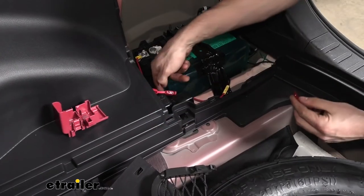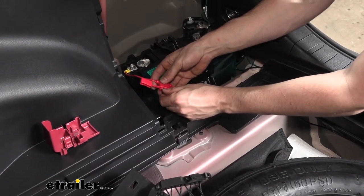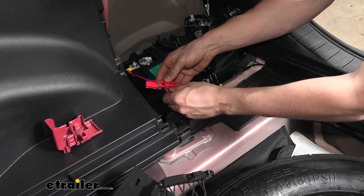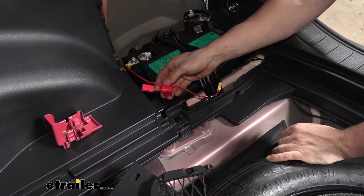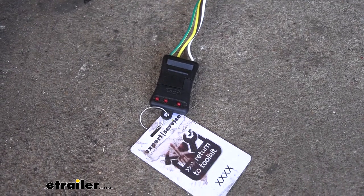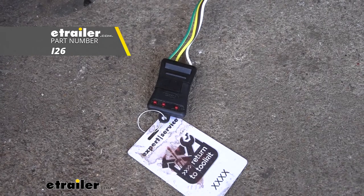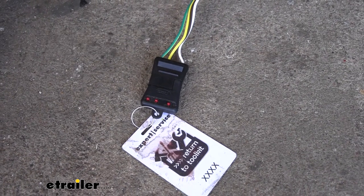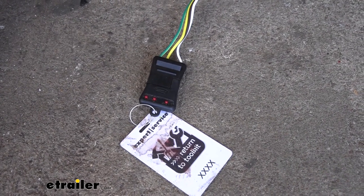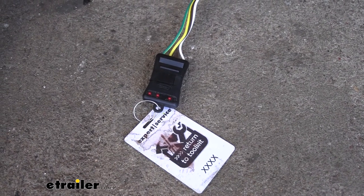Last but not least, we can insert our 10-amp fuse into our fuse holder. We can button up the rest of our panels and then test our trailer lights to make sure everything is working. We're going to go ahead and use a 4-pole circuit tester, which you can obtain through etrailer.com. We could also use the trailer to test our 4-way; however, that wouldn't allow us to separate the problem between the tow vehicle or the trailer if there was an issue.